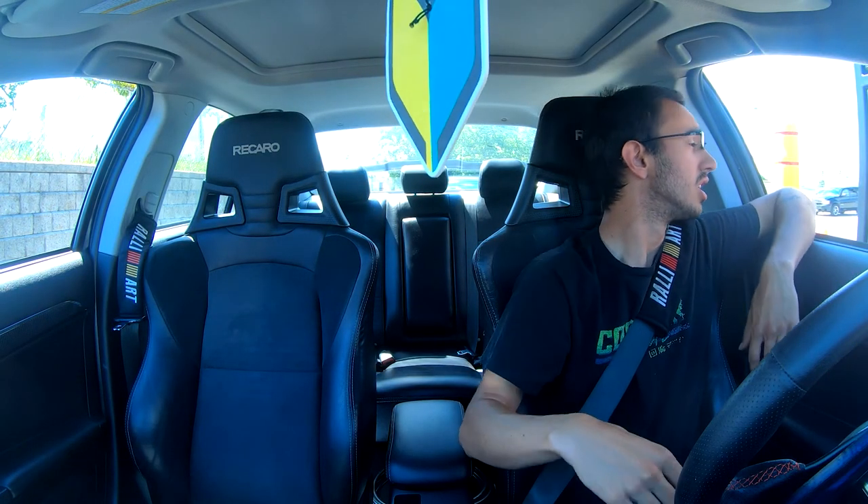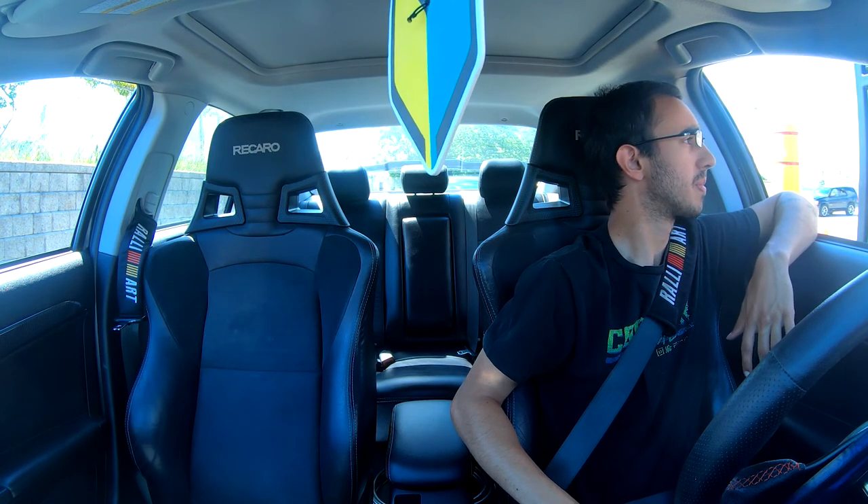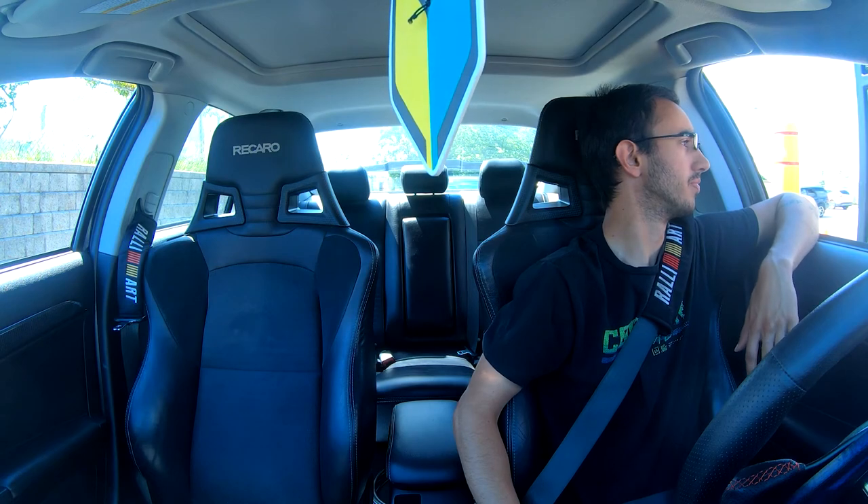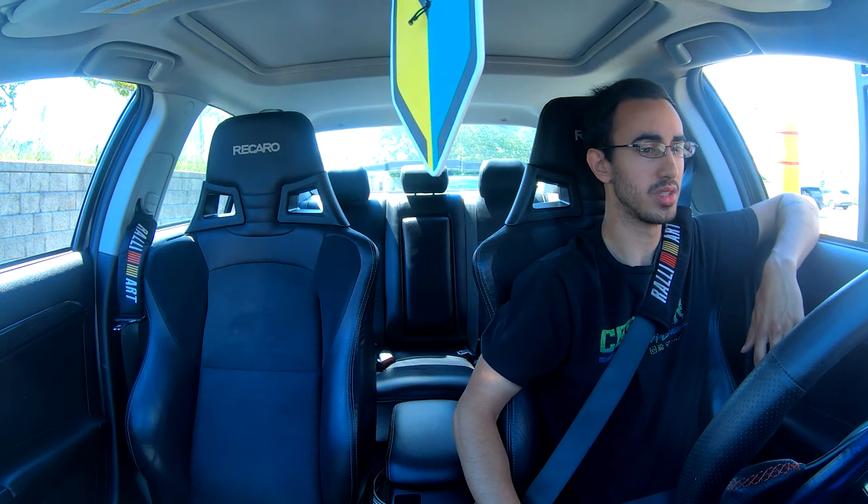Hi there, what can I get for you? Hey there, can I get a sausage and bacon wrapped meal please? Do you want the hash brown with that? Yes please. And a drink? Medium double double. Is that everything? That's it. That's $7.90. Thank you.